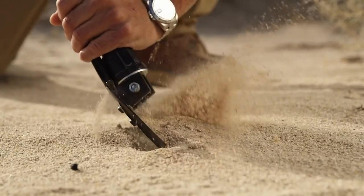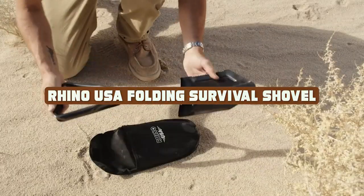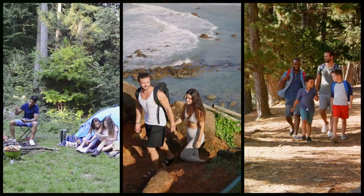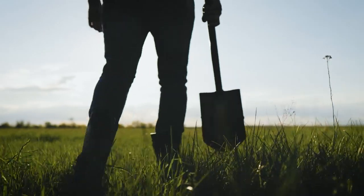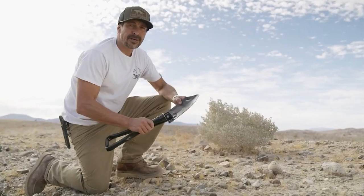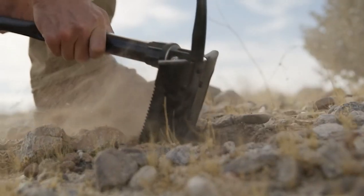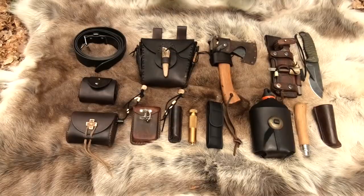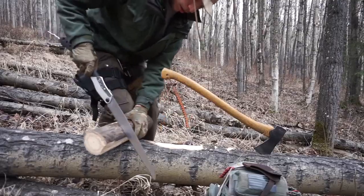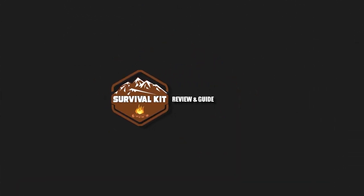Hey everyone, and welcome to our review of the Rhino USA Folding Survival Shovel. If you are someone who enjoys camping, hiking, or any outdoor activity, then having a reliable and durable survival shovel is a must-have. Today we will be taking a closer look at the Rhino USA Folding Survival Shovel and sharing our thoughts on this product.